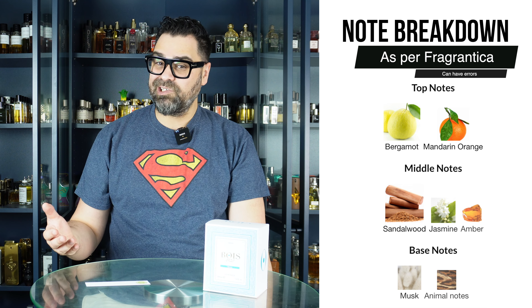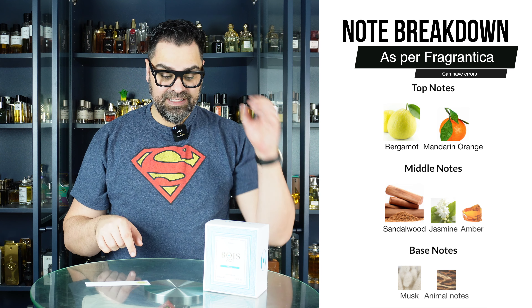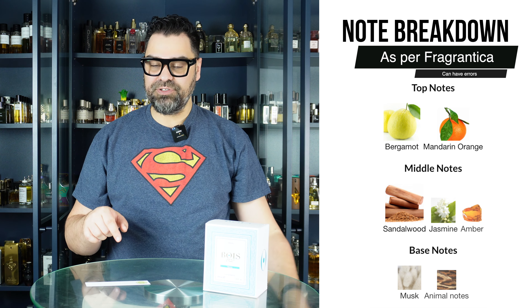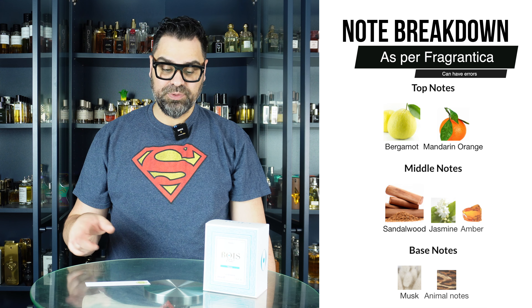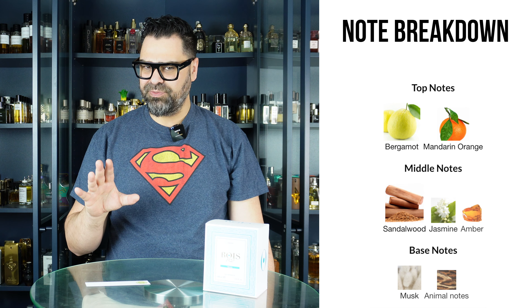In the base we have animalic notes and musk. This was released back in 2016, so it definitely has some years on it compared to Silver Mountain Water, which was back in the mid-90s.